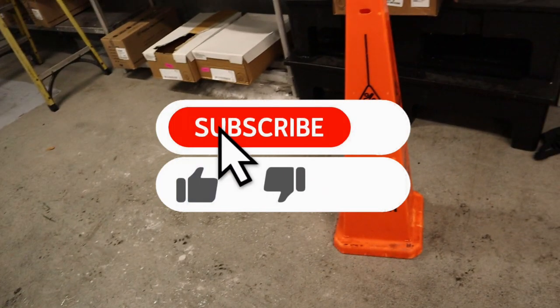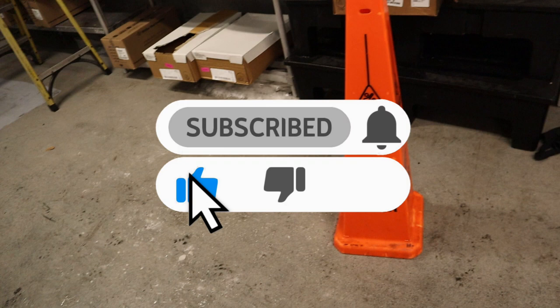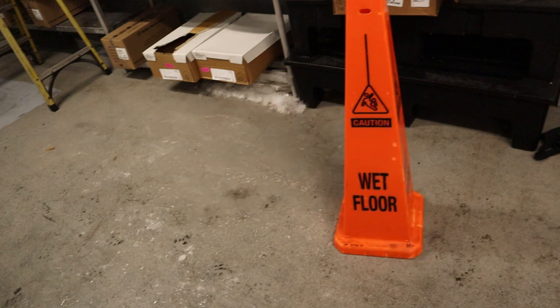But that's the call. If you like it, subscribe, leave a like, hit the bell if you want to get notified. Thanks for watching.